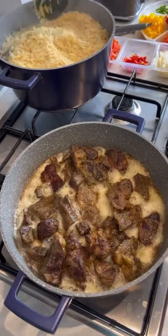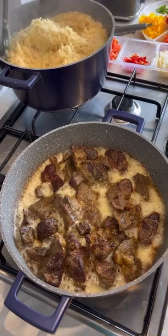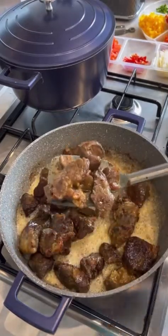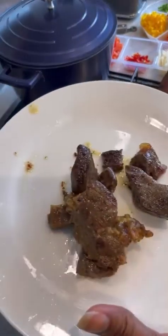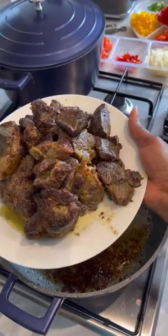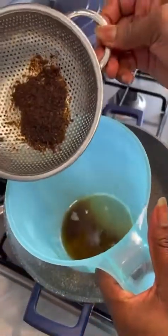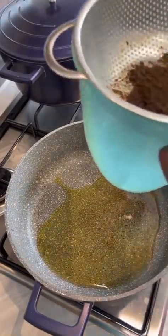Multitasking — I love doing this! My meat is ready now. This looks so yummy. I also saved the oil from frying because I'm going to use it to cook the food.